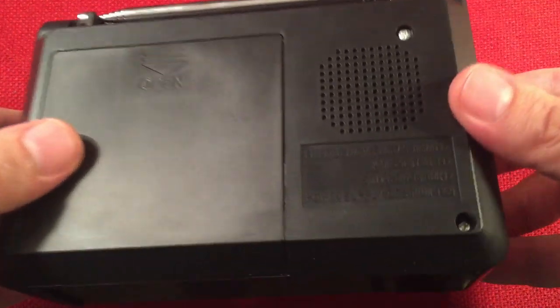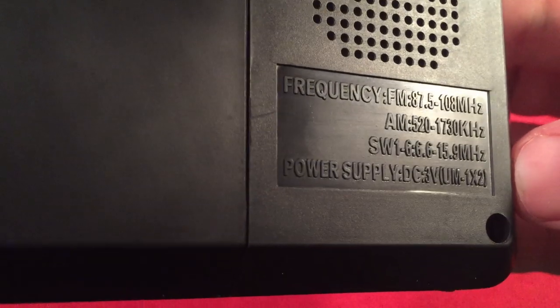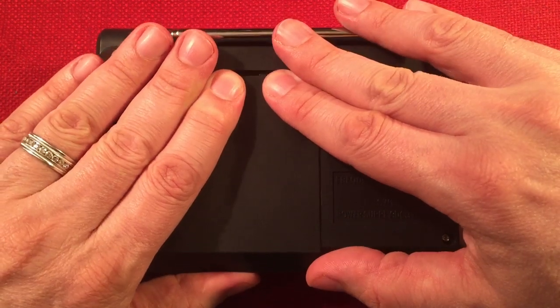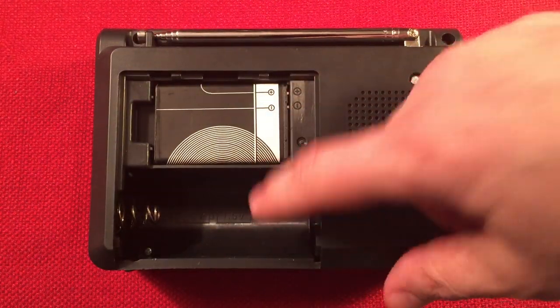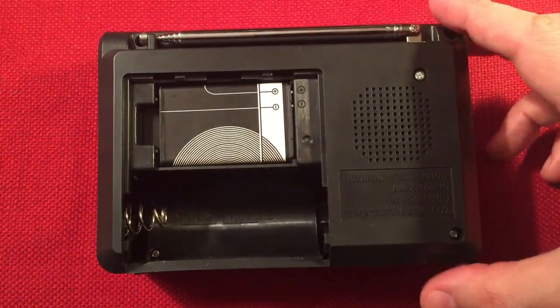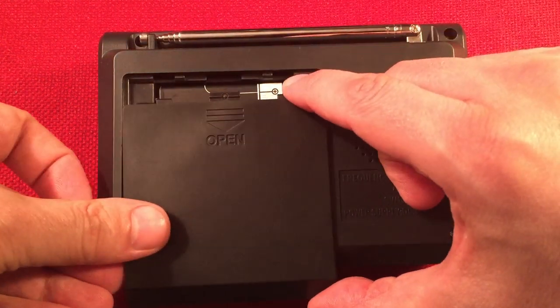We have a vented case here. It's 1730 on AM also. Behind here is a cool setup — we have our BL5C battery, and then a big open battery compartment where you can put two D cell batteries. Pretty cool. But I'll probably do something different with this radio.